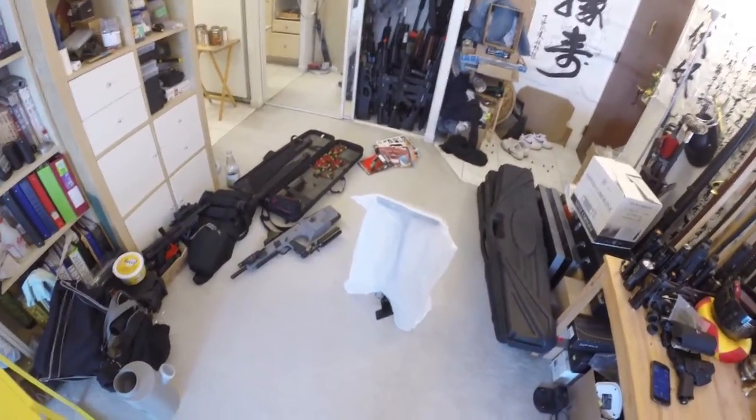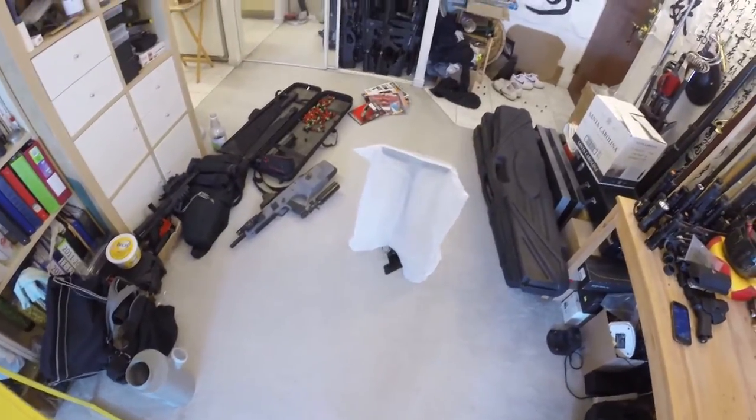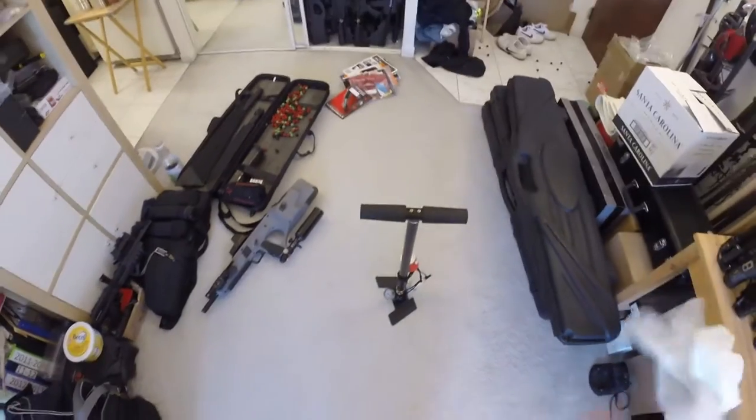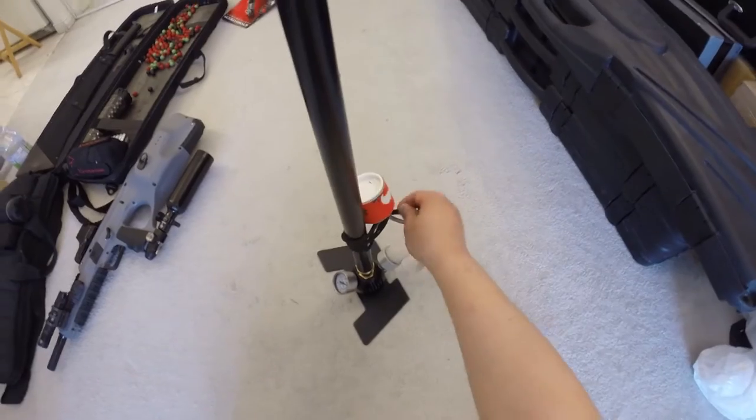Hello from Gnature.com, this is Mark Josie. This video will be a little bit long, so let's get going. This is a pumping video showing you how to pump a 13ci tank with a Benjamin PCP pump.